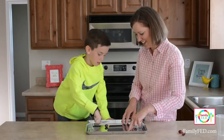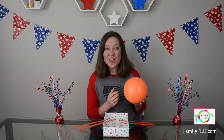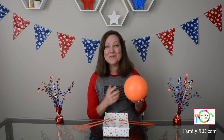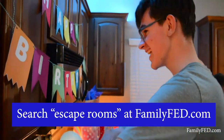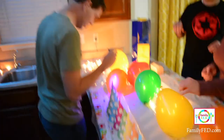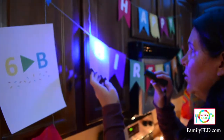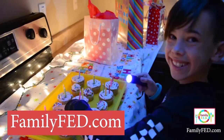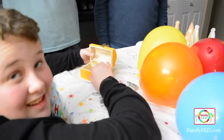If you want more easy and fun game and craft ideas to create quality family time, be sure to check those out. You'll also find ideas for holidays and even DIY escape rooms — we have step-by-step instructions and printables to make it easy to put together with your family. Check out familyfed.com and follow us on social media for even more ideas.